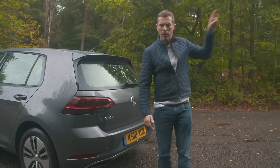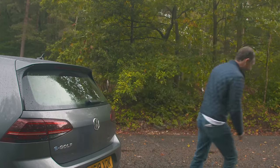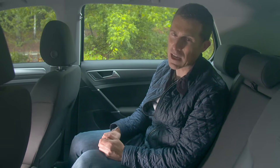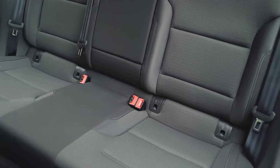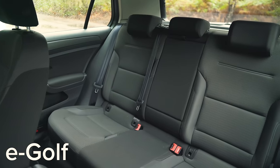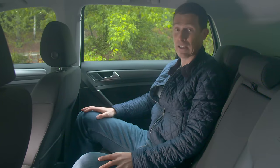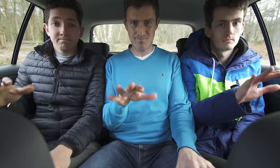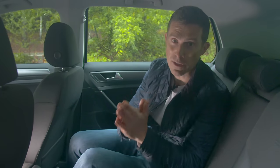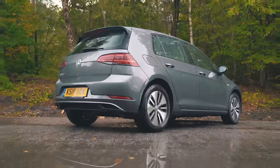One of the good things about this car is that Volkswagen hasn't compromised the passenger space when converting it to electric power. Sometimes they put the batteries into the seats but they haven't here, so it's just the same in the back as in the normal internal combustion engine golf — very roomy for a car of this size.